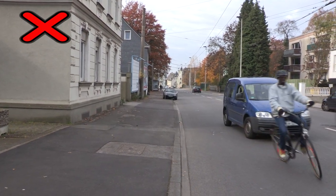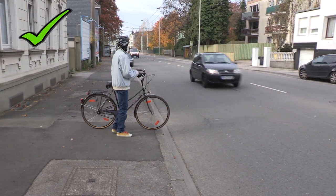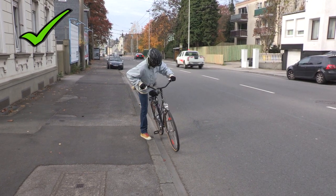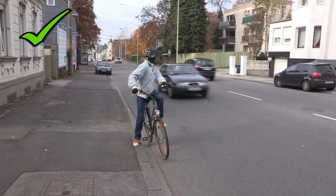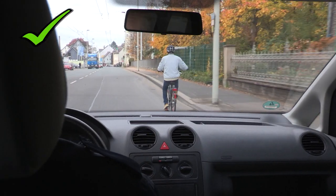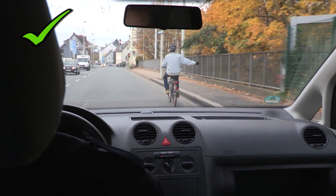Halt! Lamin! Doch nicht so! Das Fahrrad wird bis an den Fahrbahnrand geschoben. Blick nach hinten, ob die Straße frei ist. Handzeichen geben. Und los geht's! Auch beim Anhalten ist das Handzeichen wichtig, damit der nachfolgende Verkehr weiß, was Lamin machen möchte.